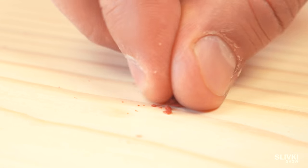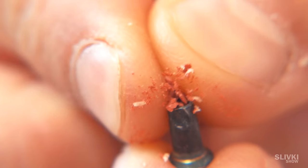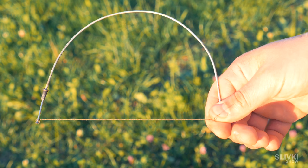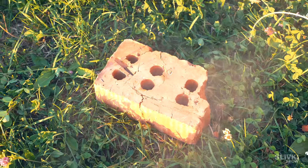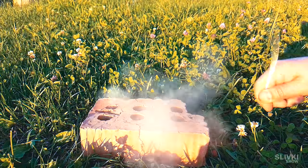We scraped off two match heads, stuffed them into the hole and covered the nail. We only had to hit the spoke on a hard surface and it produced a shot, which we used to frighten our friends.